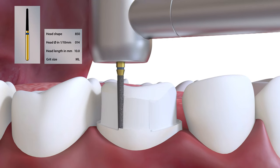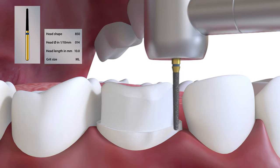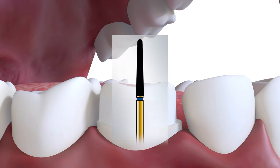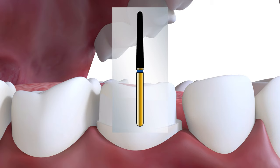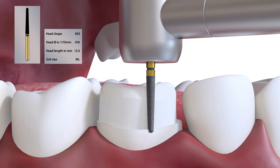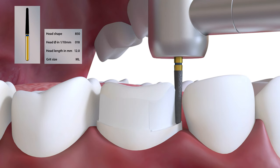Particular care is taken at the distal lingual junction where undercuts often occur. This longer burr, the 850018, may be required for some teeth, particularly upper anterior teeth.